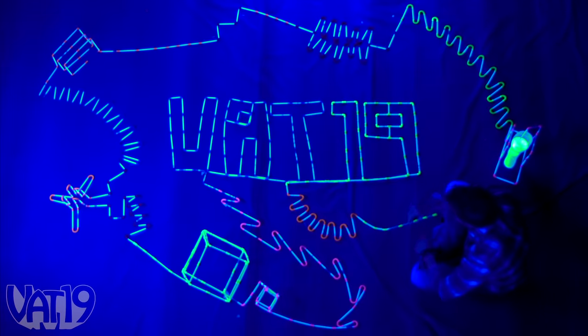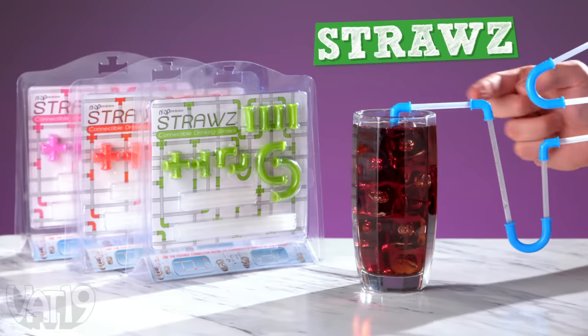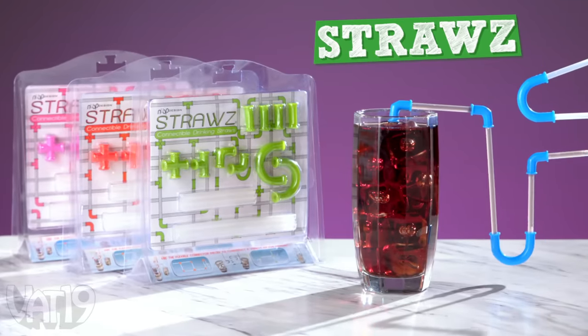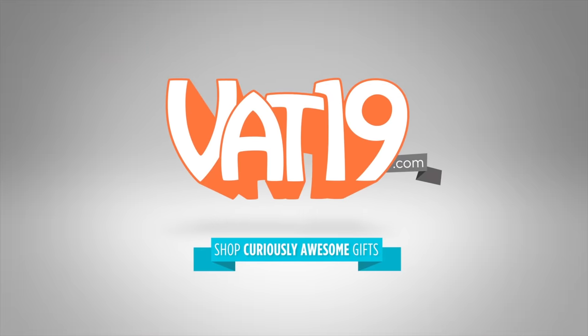Create your own incredible straw contraption with straws. Buy them and shop for hundreds more curiously awesome gifts at vat19.com.